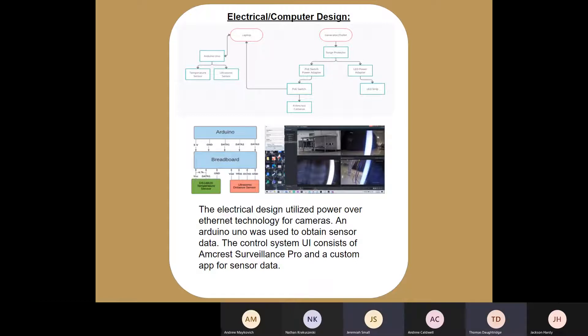The control system interface is made up of Amcrest Surveillance Pro and a custom sensor data viewer. Amcrest Surveillance Pro was chosen because it is a robust application from the camera manufacturer that includes zooming and still image capture in 4K resolution. The sensor data viewer receives sensor data from the Arduino via serial communication and shows the temperature, distance, and a warning message when the camera housing is too close to the vault floor. The application was made in Visual Studio using C#.